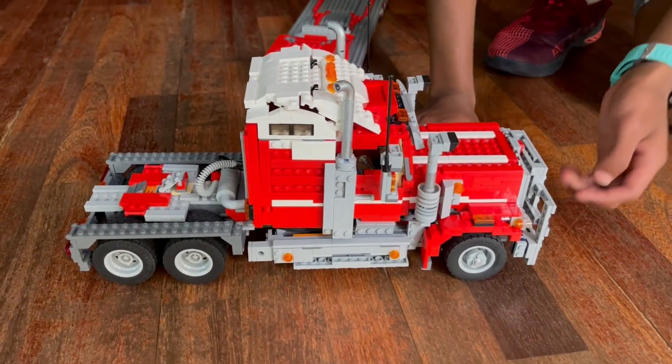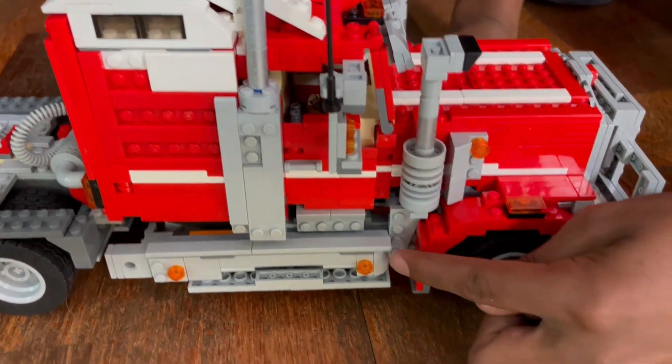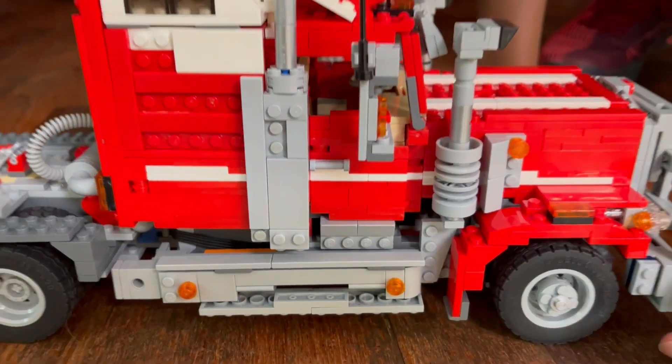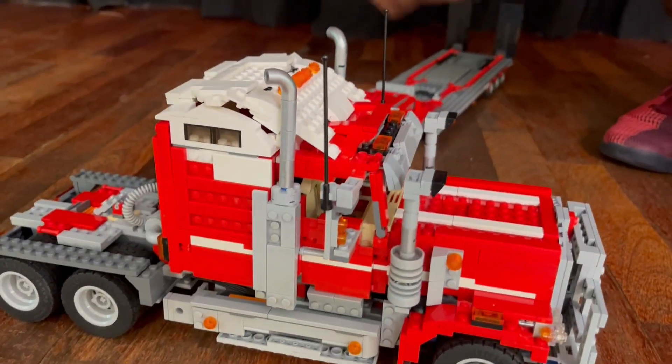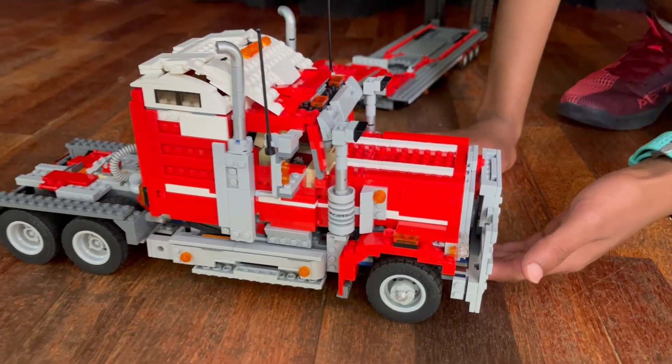Moving along the side, you can see you've got your two big intakes for the engine. You've got your fuel tank with steps up to the cabin, your mirror, your two exhaust pipes, and a white stripe that goes across the truck on either side.